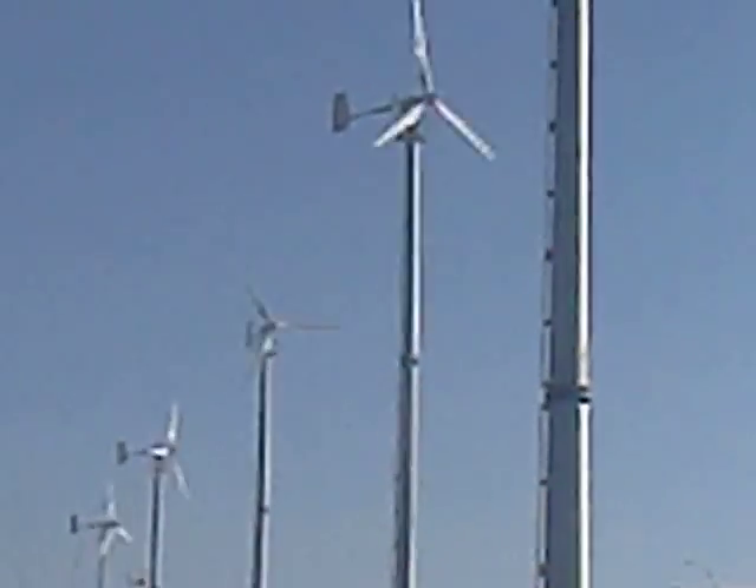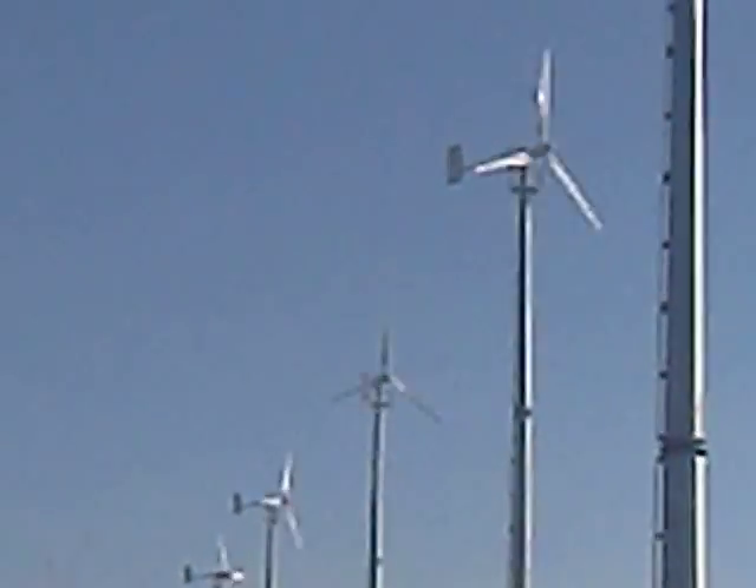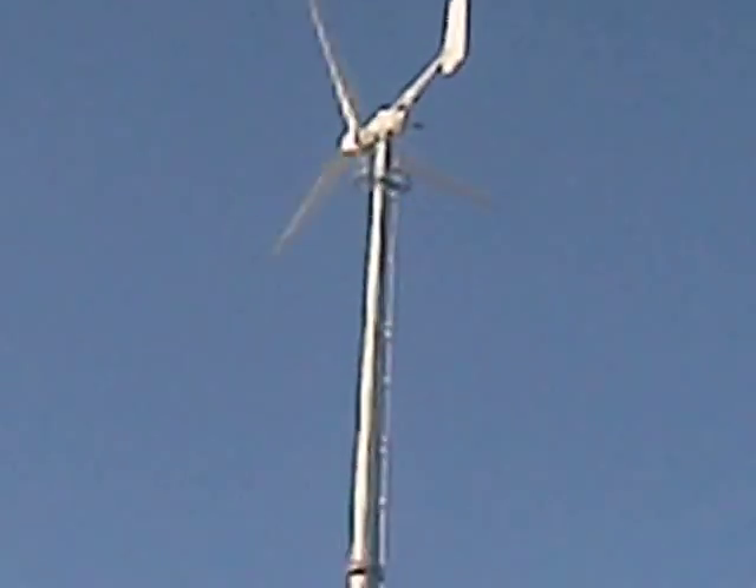In this field there are now 9 turbines in a row, and also on the other side you can see there are 2 more pieces. They are turning now.